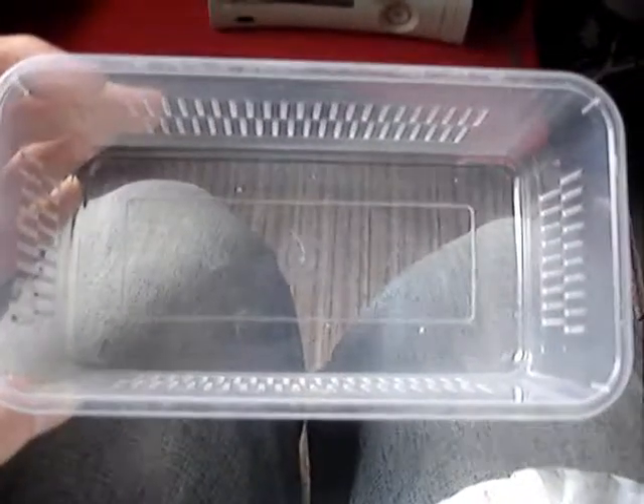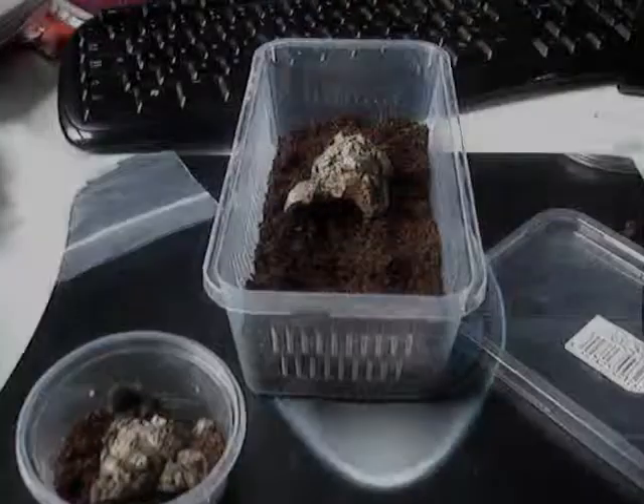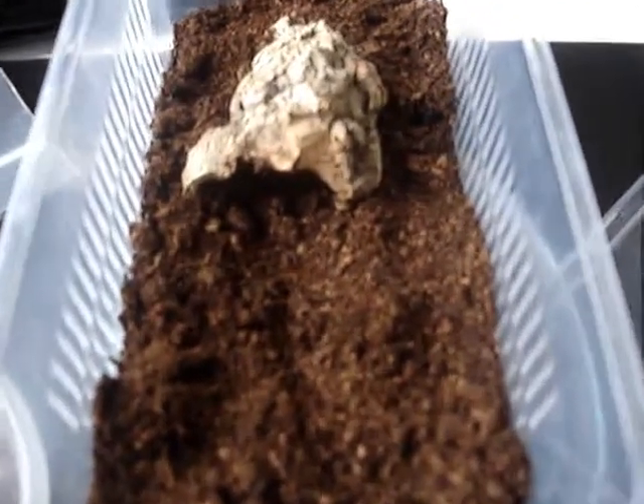I'll get a little video once it's done of me putting it in. So there's the new tub. As you can see, fairly basic, but it should be more than what this little sling needs.